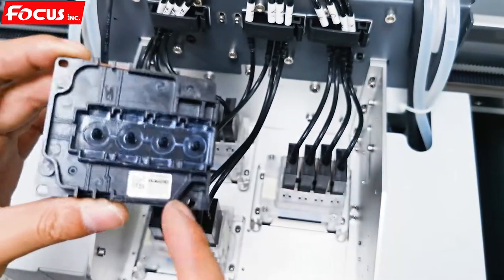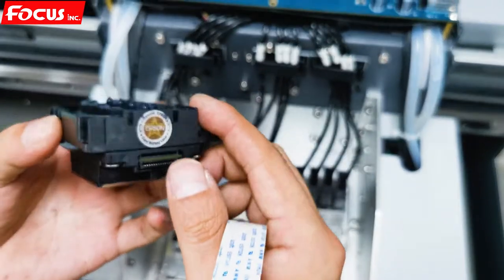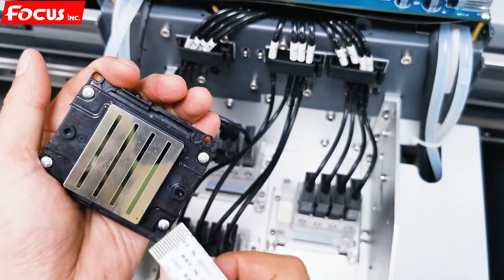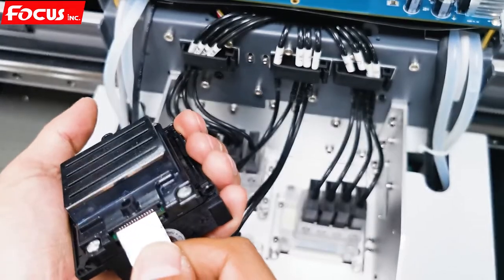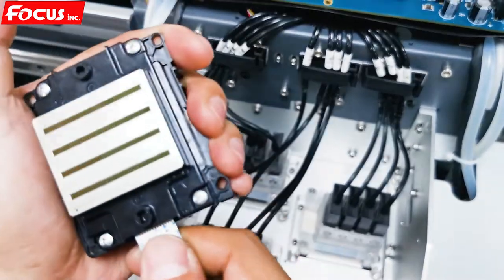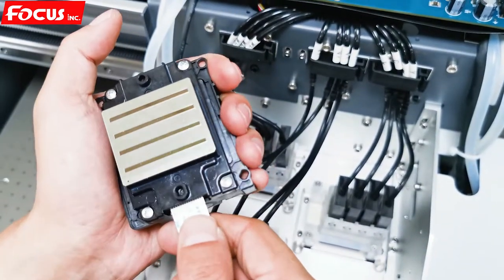Go to the back side — the barcode is at the front side. First, connect the print head cable. This is a genuine Epson i3200 print head. The print head surface cannot be touched by finger, scratched, or made dirty. We must keep the print head surface clean. Connect the down cable first, with the pin at this side, and push to the bottom. Take it out again to check if there is any liquid or dust. We must be sure the pin is connected correctly.